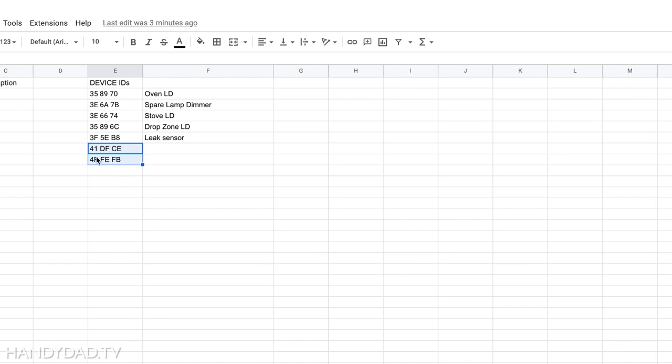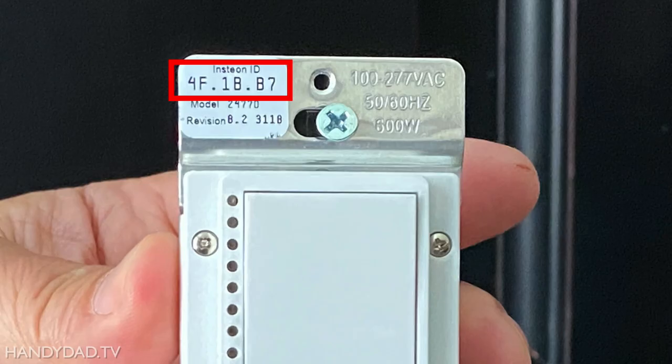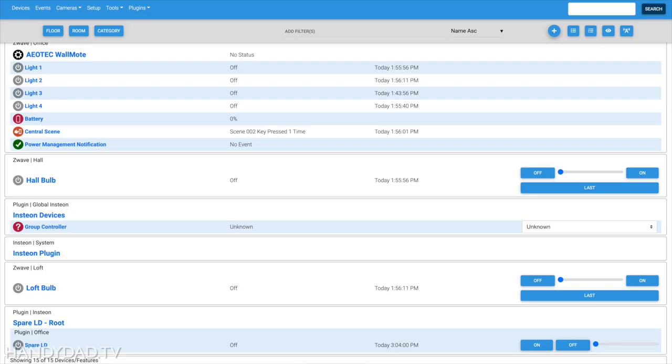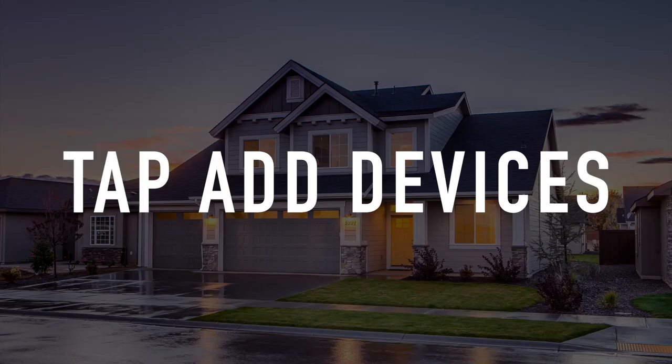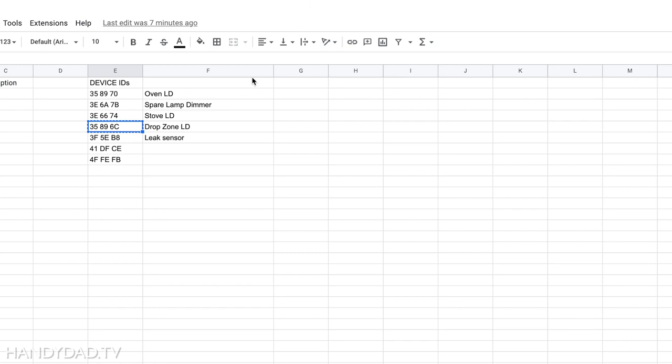For dimmers, there's usually a label right on the front — you just have to take off the wall plate and you can see the device ID right on the device itself. So now I'm going to take each one of these and add these devices, just like I did before.